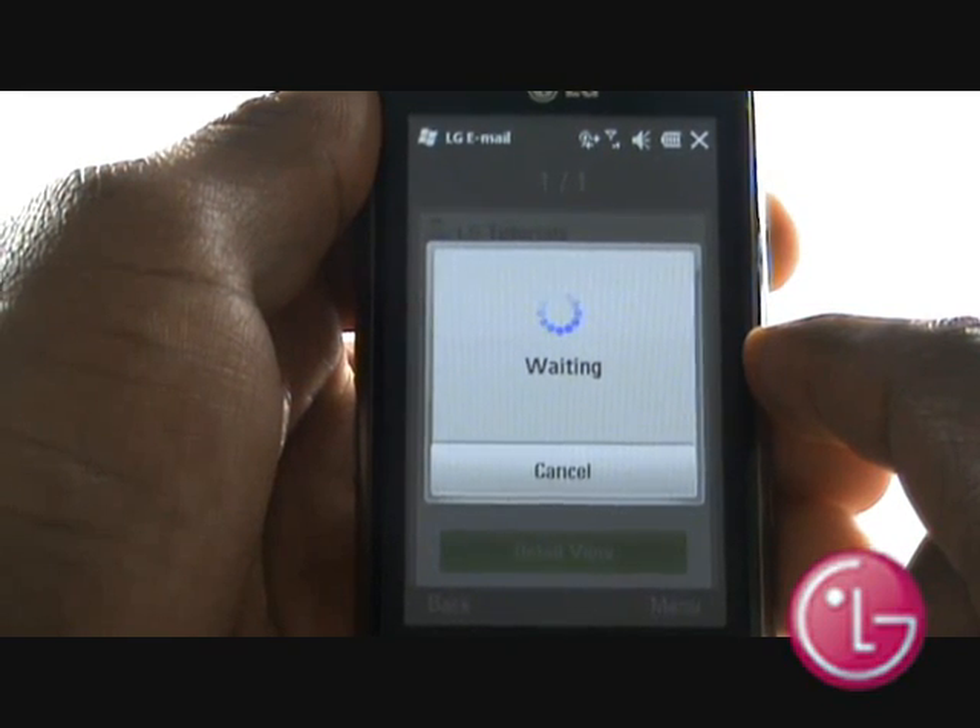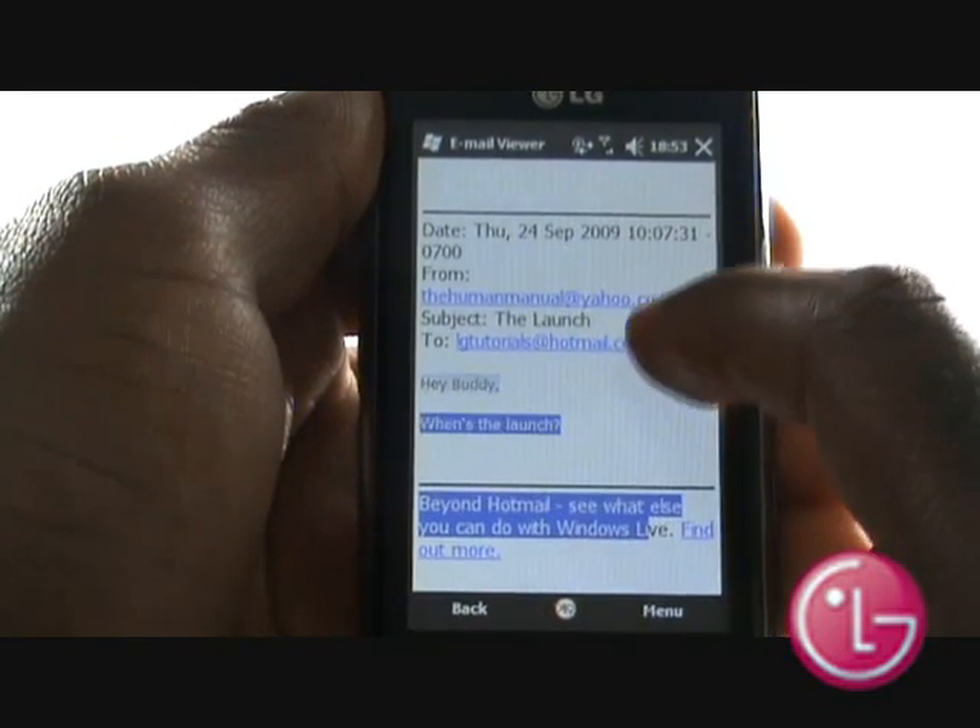It is advisable to discuss with your network service provider about data bundles should you start to use this feature more often.